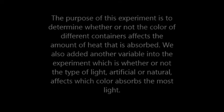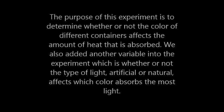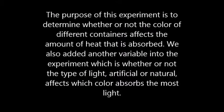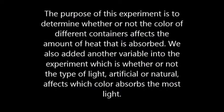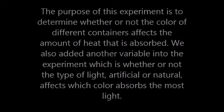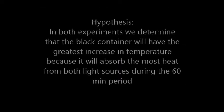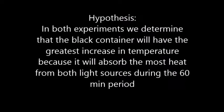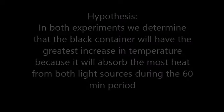The purpose of this experiment is to determine whether or not the color of different containers affects the amount of heat that is absorbed. We also added another variable into this experiment, which is whether or not the type of light — artificial or natural — affects which color absorbs the most light. In both experiments, we determined that the black container will have the greatest increase in temperature because it will absorb the most heat from both light sources during the 60-minute period.